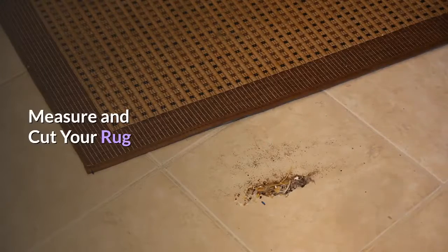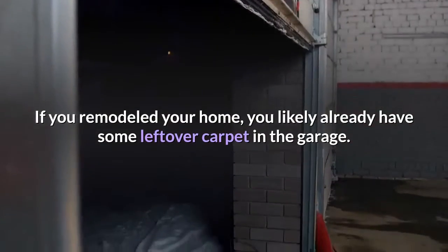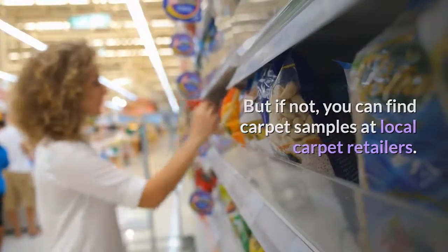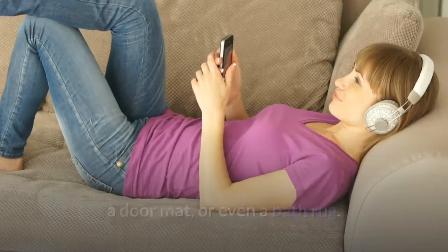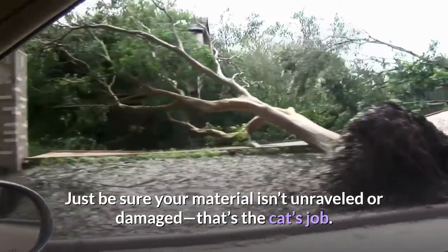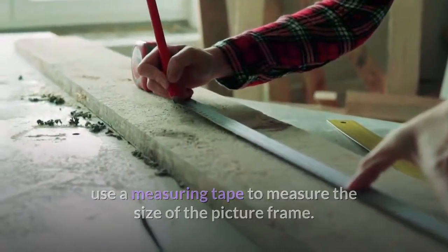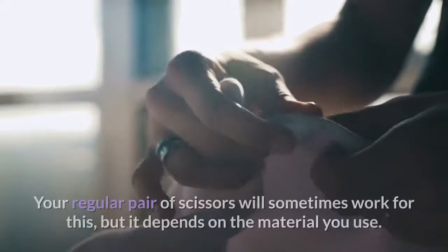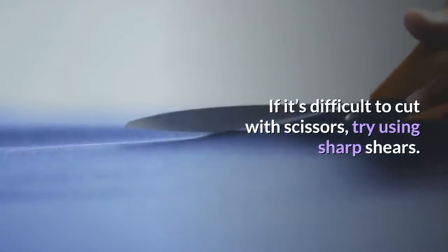Measure and cut your rug. You may not even have to head to the store to find the carpet material for this project. If you remodeled your home, you likely already have some leftover carpet in the garage. But if not, you can find carpet samples at local carpet retailers. Or you can use an indoor-outdoor decorative rug, like the one we used, a door mat, or even a bath rug. Just be sure your material isn't unraveled or damaged — that's the cat's job. Before using your scissors to cut your carpet, use a measuring tape to measure the size of the picture frame. Then use those measurements to cut a rectangular section of your carpet that will fit perfectly inside the picture frame. If the first try isn't perfect, just keep trimming away. Your regular pair of scissors will sometimes work for this, but it depends on the material you use. If it's difficult to cut with scissors, try using sharp shears.